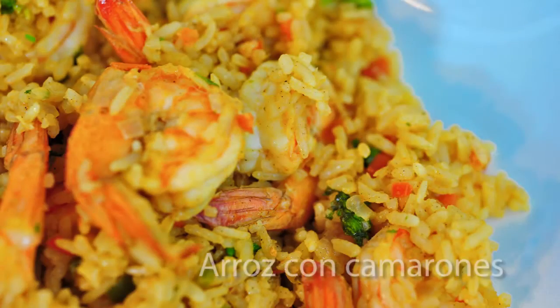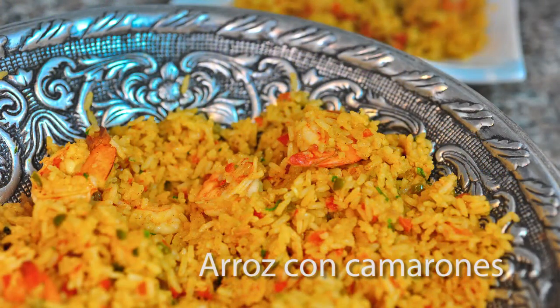I'm Christina Blackman and today I'm going to share with you a very common coastal Ecuadorian dish that I grew up with. My family is from the Andes, the mountains of South America, but my grandmother used to spend her summers in the coastal province of Manabi in Ecuador. Her aunt there taught her how to cook this arroz con camarones dish, which is basically rice with shrimp.